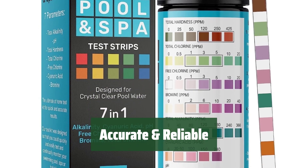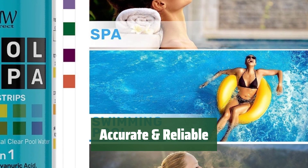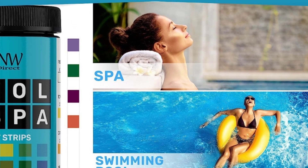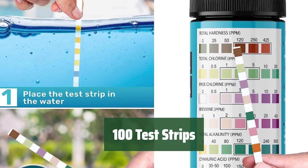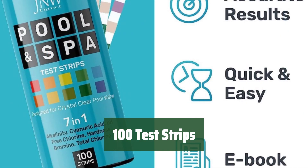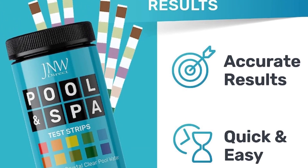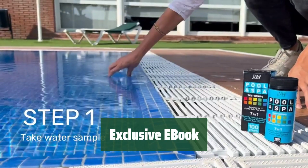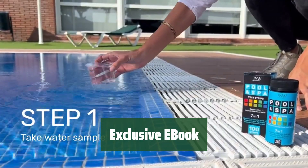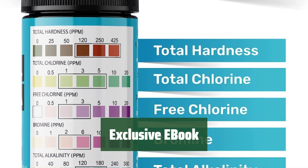Achieve faultless readings with our pool chlorine test strips. The bottle features a comprehensive color chart for reliable and accurate results. Get more for your money with our pH test strips — each bottle contains 100 test strips for spa and pool water. Used weekly, it can last up to 2 years. The pool water tester kit also includes an e-book packed with important info to help you achieve healthy pool and spa levels from the comfort of your home.